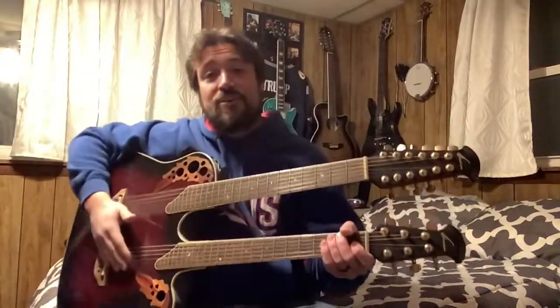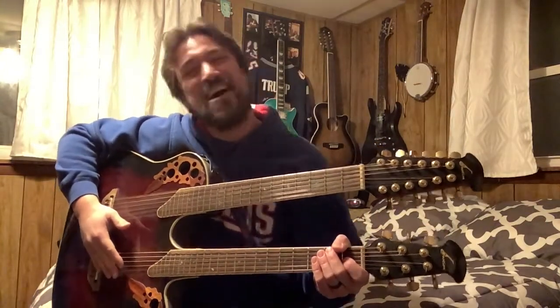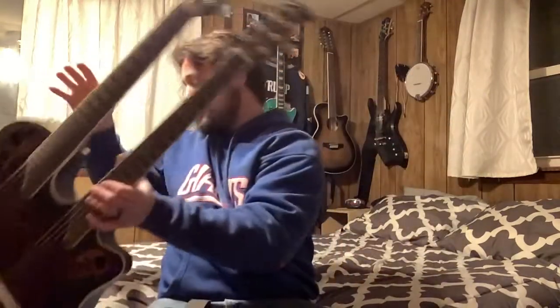So now that you got your acoustic — you see, I got nothing but jokes. I'm so funny. Let's start this off with an acoustic right here — your nice, basic acoustic guitar.